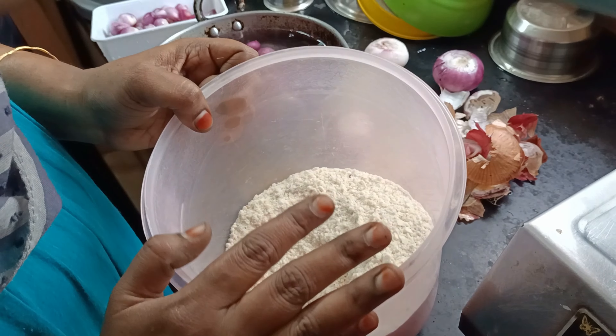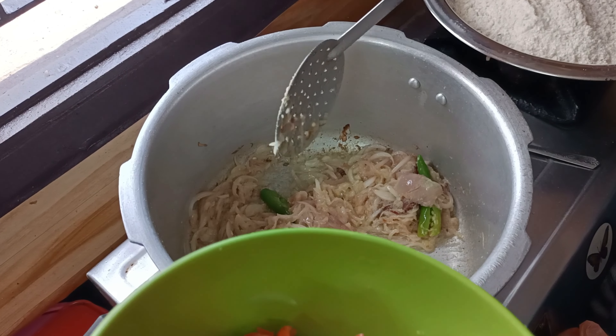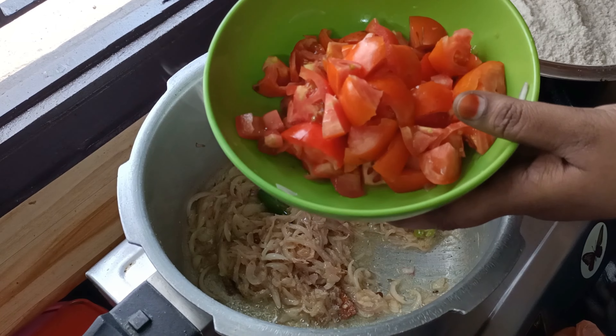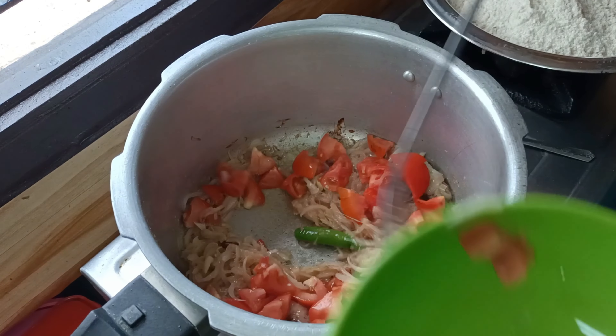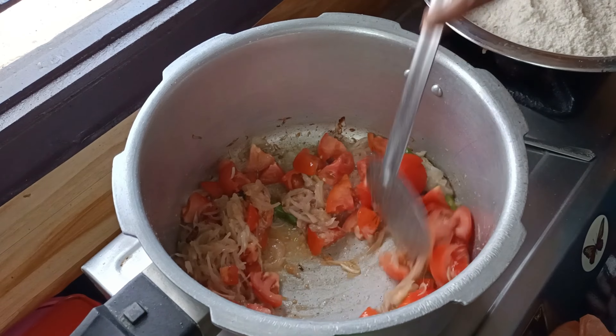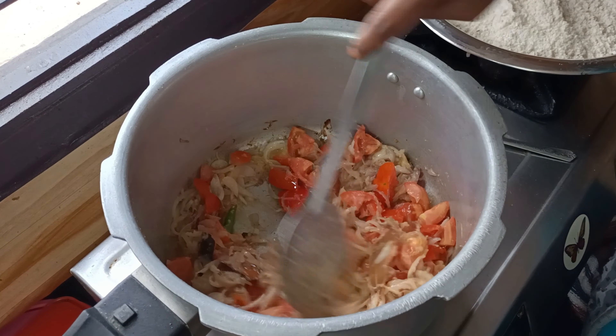Let's add 1 piece of the paste. If you add 2 pieces of the paste, you can add 1 piece. Now add the oil. We will cut 3 medium-sized leaves. The oil is soft and will be good.